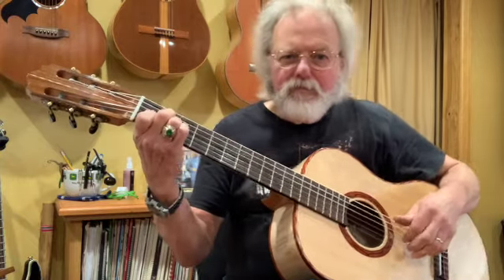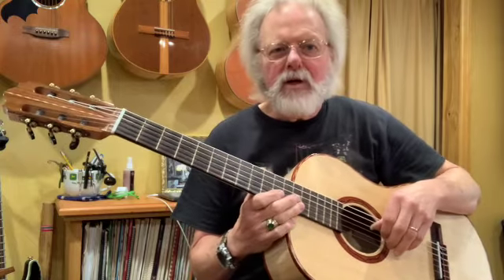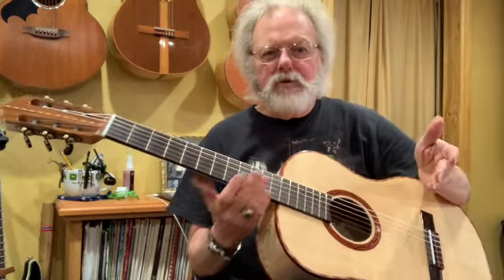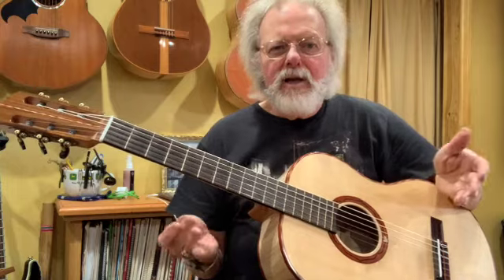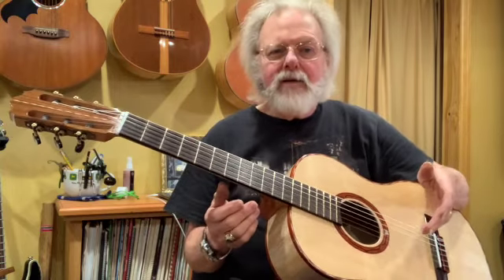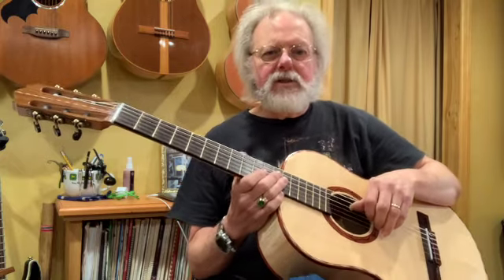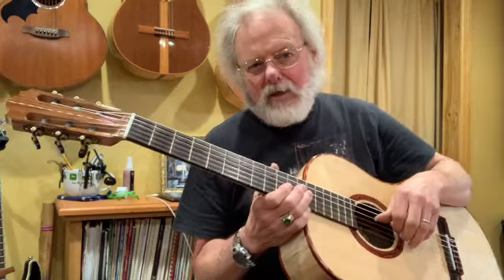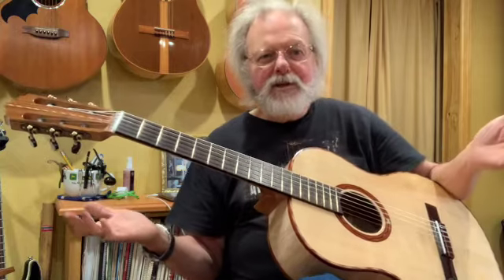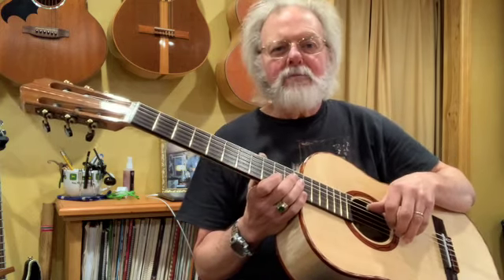I'm filming in my studio today as opposed to the shop because I don't want to talk about building guitars, but I do want to talk about guitar tops — mostly about the quality of those tops. My video is aimed at amateur builders, beginning builders, guitar consumers, and maybe professional or semi-professional builders. What I hope to do is not convert you or change your mind, but get you to open your mind about what instrument tops might be.